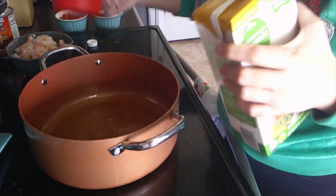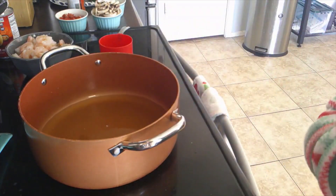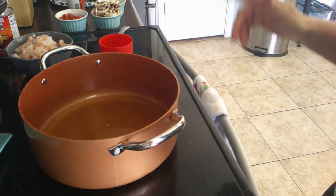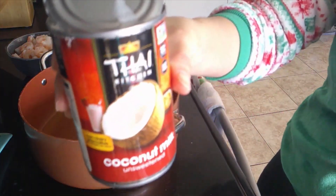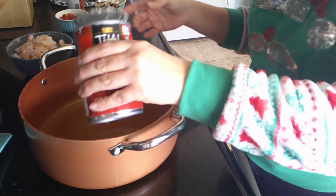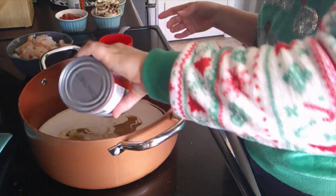Then we're going to put in some coconut milk. I've got my coconut milk here — this is the brand I like, but you can choose whatever kind you want. You're going to do one can of coconut milk.